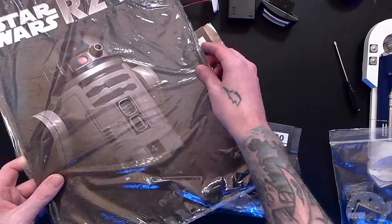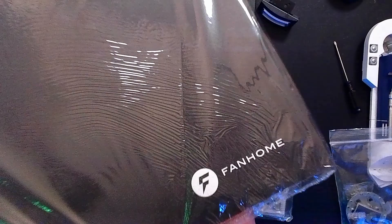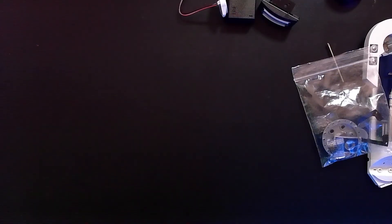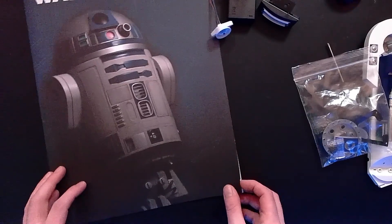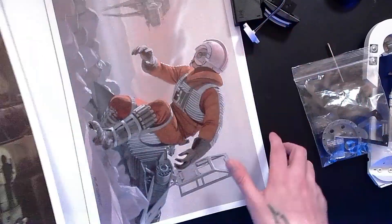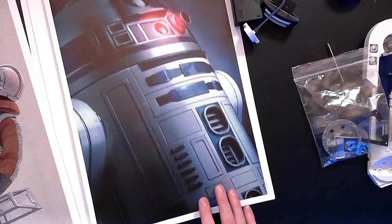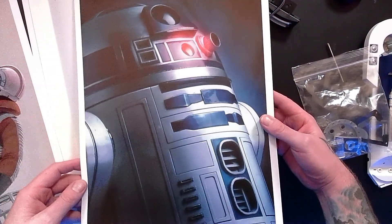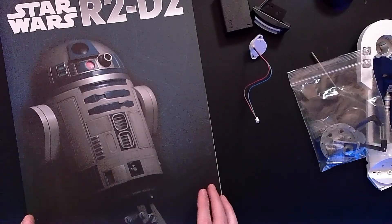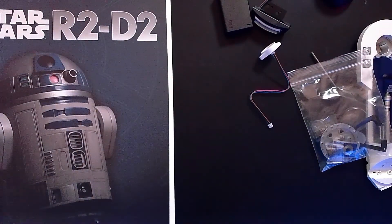But the coolest thing that came in this package is this awesome R2-D2 poster. Check that out. This is really cool, courtesy of Fanhome. Upon closer inspection, this poster is even cooler than I thought because it's not a poster at all. It is a booklet containing massive, awesome art prints of the droids. We've got a McQuarrie in here. This is such a treat - I was not expecting these at all. These are going right up on the wall. These art prints are super awesome. I was wondering why the box was absolutely massive - it's because of the size of this thing. All the components packages are fairly small, and the magazines are very small compared to them too.